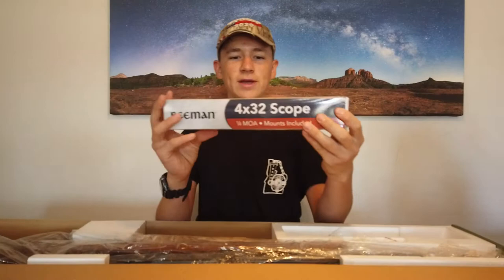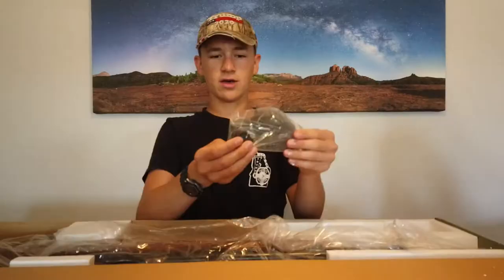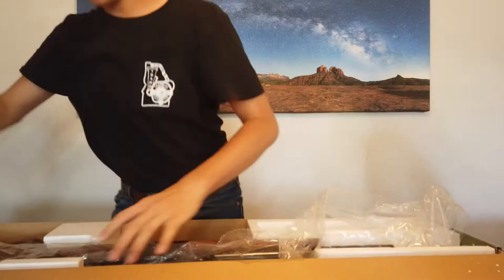The first thing I can see here is we've got a 4x32 scope. It's just the regular Beeman scope. I know that this scope is not the best scope but it definitely works. The magazine here. Two O-rings — I'm not sure what those are for. These sound like the scope mounts. Yeah, there's a scope mount right there. And the Beeman Commander itself.